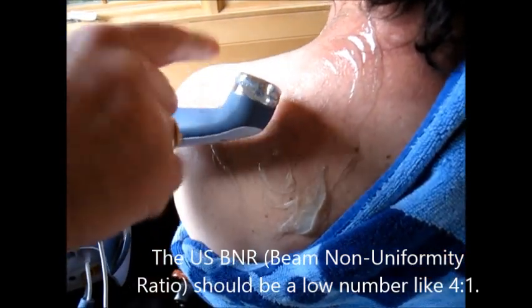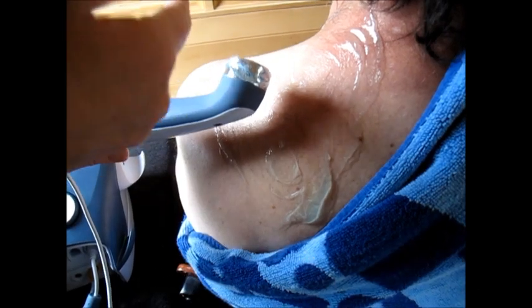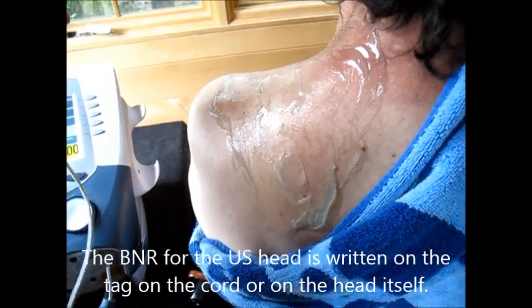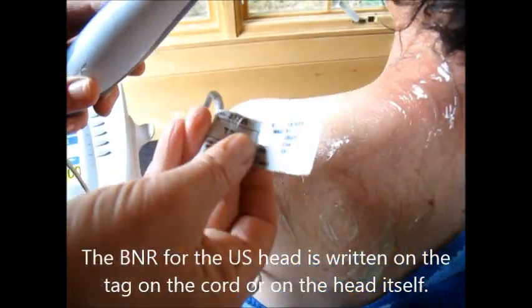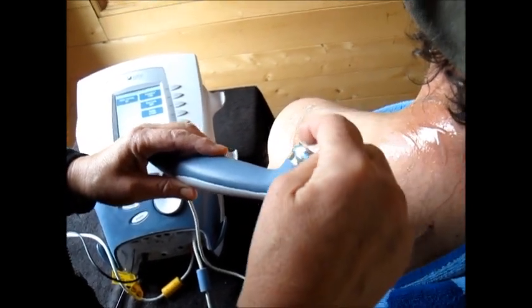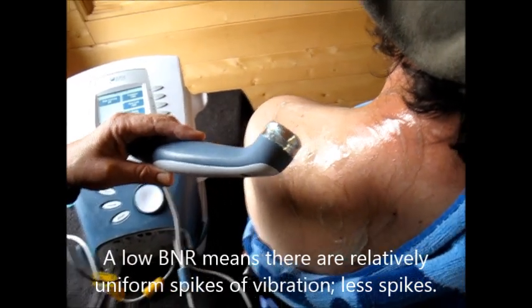Remember the BNR — beam non-uniformity ratio. Ideally it's 4 to 1, but most machines these days are 5 to 1. Anything above 6 to 1 is no good. So look at your ultrasound heads — when you buy one, look at the wire and see what it says. This one has a BNR of 5 to 1. That means there's conformity in the vibrations coming out without spikes. If it were 14 to 1, that would scare the patient and could burn them.